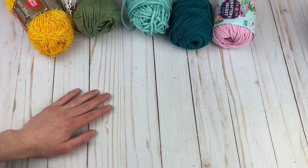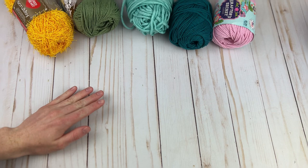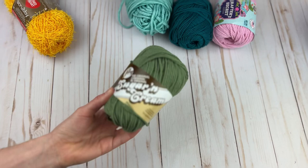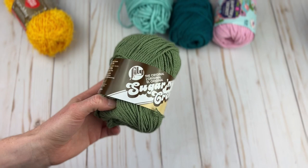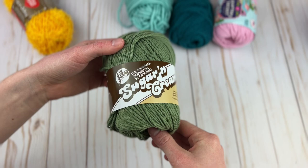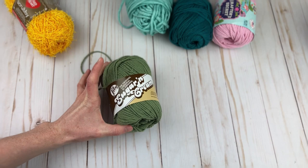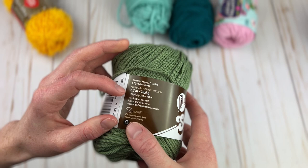First up, this is a very well-known dishcloth yarn but I want to share some fine tips with you today as well. You've probably heard of Lily Sugar and Cream — this is one of my favorites. It's popular for a good reason. I've used it to crochet a lot of dishcloths and I'm using it for some spring and summer craft shows. The price is very different at Joann's and Michael's — I got this ball from Michael's and it is $1.99 for 120 yards.